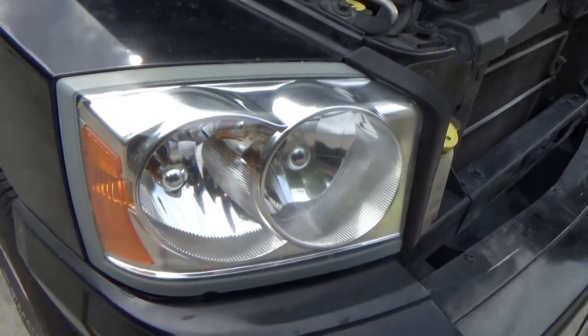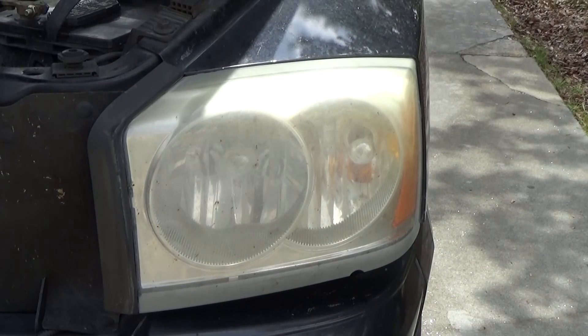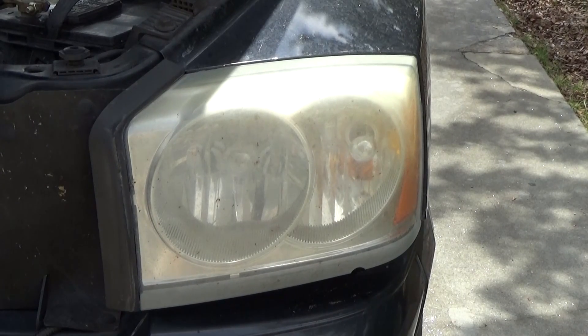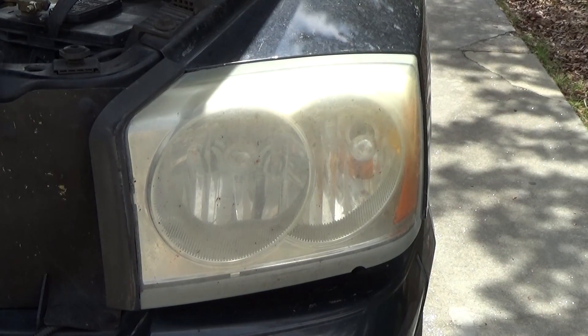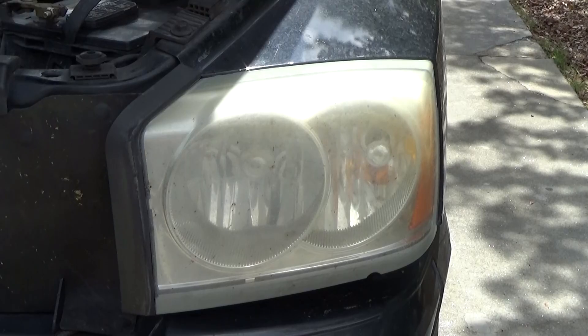You can see my left headlight that I did a couple weeks ago. I wanted to make sure it was going to work out before I began this process. So here's what my headlight looks like right now. This is on an 11-year-old vehicle, and it looks pretty faded and dingy and yellow.